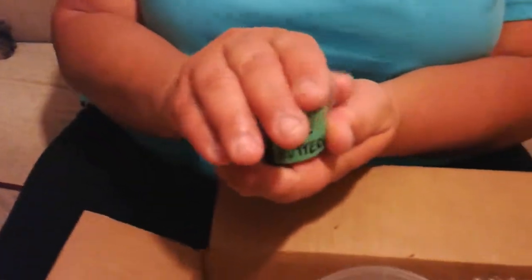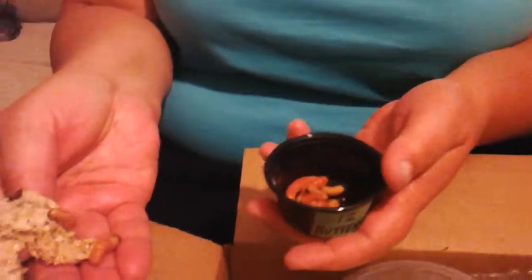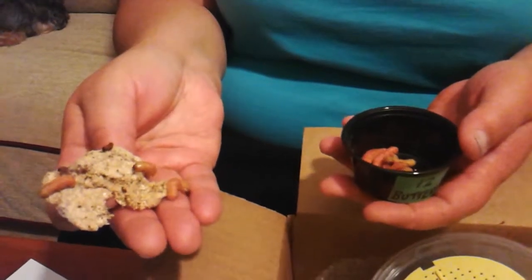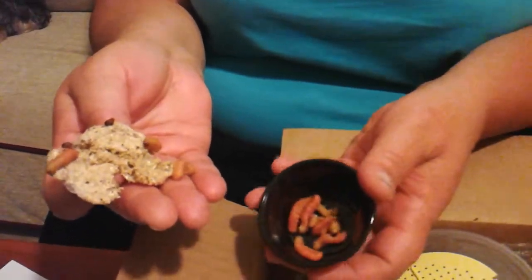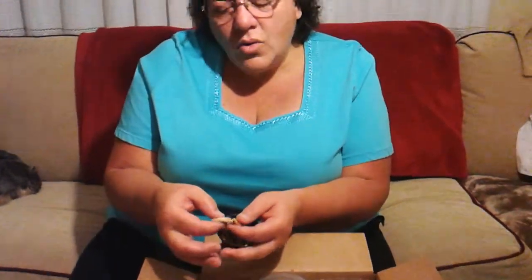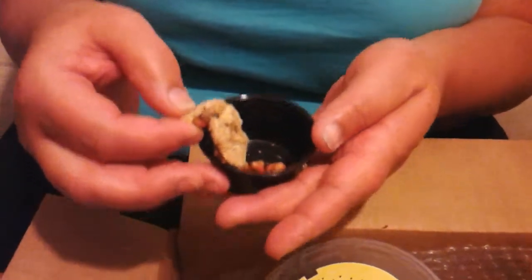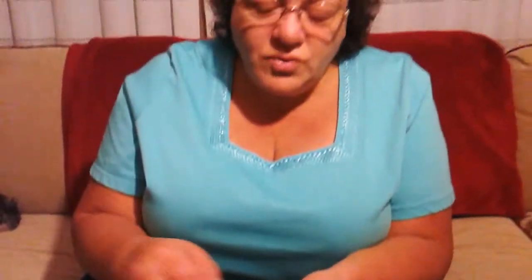Then we have 12 butter worms. Butter worms have the highest calcium of all live feeders — they are full of calcium. They're perfect for gravid females and females that have just laid their clutch, as they'll really help get her calcium back up. If you have a beardy getting over an illness or coming out of brumation, they're also wonderful. They spin a little web on top of them — that's just how they are. These don't need to be fed or cleaned, and they too can be kept in the fridge on the top shelf door, near the butter keeper.